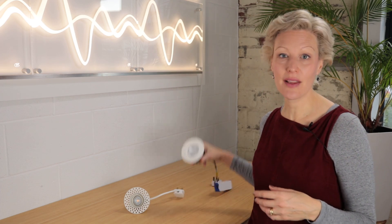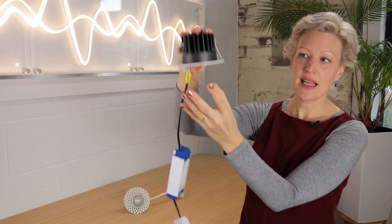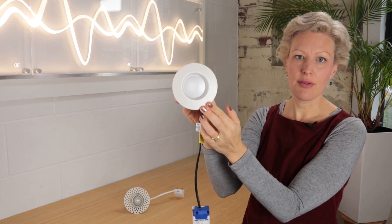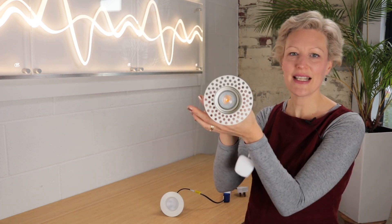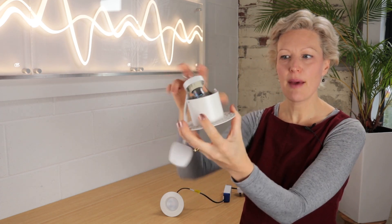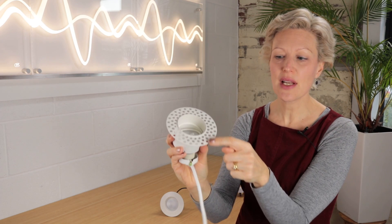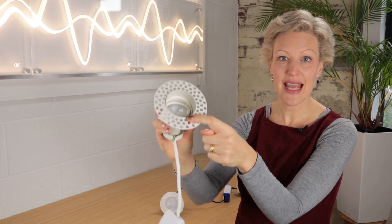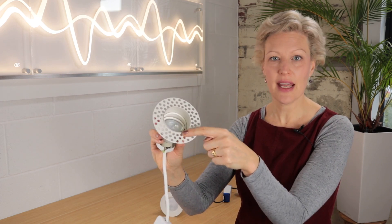What are trimless downlights and why would you want to install them, say in your kitchen or living room? Well a normal downlight has a bezel, so when it's installed into the ceiling you see this bezel on the ceiling surface, whereas a trimless downlight doesn't have a bezel. They look a bit strange before they're installed, but they're put into the ceiling once the plasterboard has gone up and screwed onto it, and then the plaster comes along and plasters right up to the edge over this perforated plate, so it's completely covered and all you see is this very thin rim.